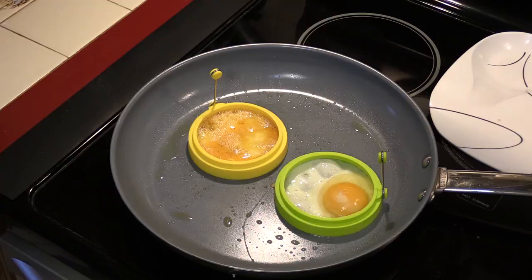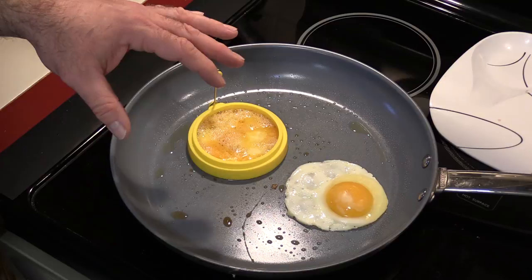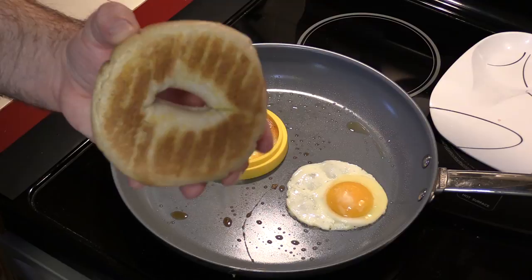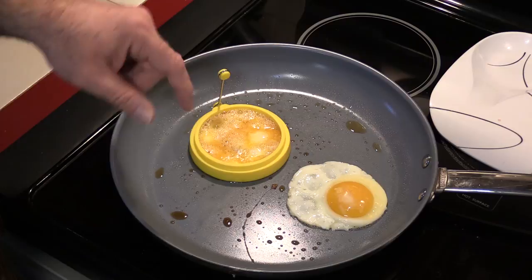Let's see what happens when I try to pull the ring off the sunny side up egg. Nice! Look at that. Some people get fancy and put an egg on top of a burger — that would be perfect. And the size of a bagel is about four inches, which is also the perfect size for this egg right here. It still looks a little runny. I don't want to take it off yet, but this egg is doing well. I think the slower cooking is due to the lack of heat on this burner.